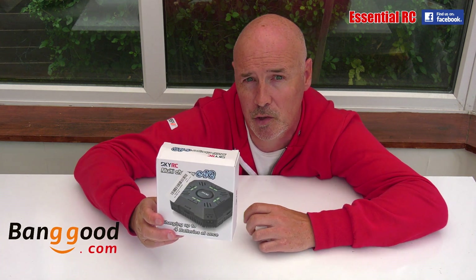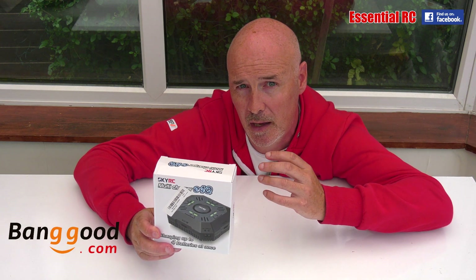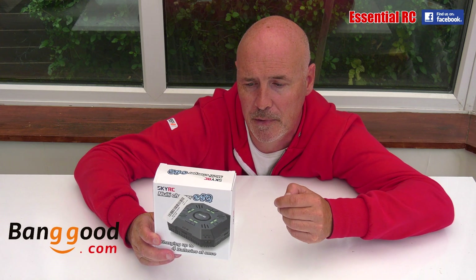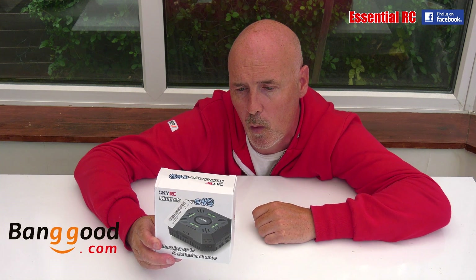This is fantastic because it will charge up to four batteries at the same time. It will charge at different current rates of 2 amps, 3 amps, or 5 amps on each of those 50 watt ports.